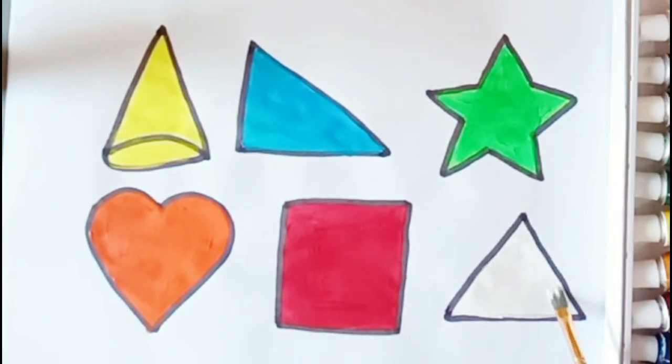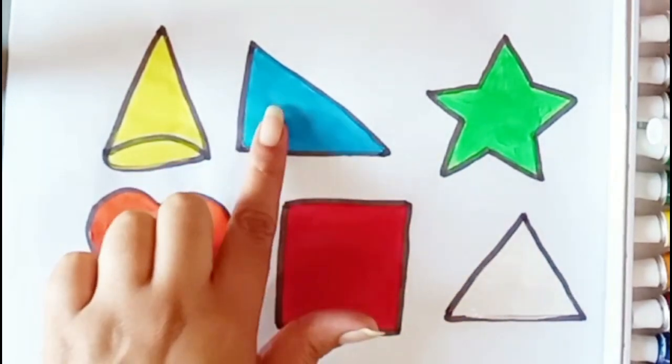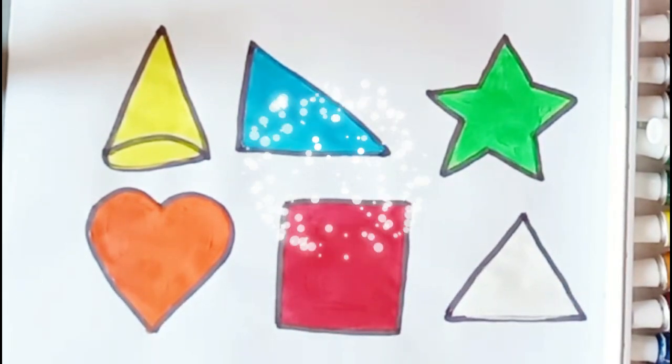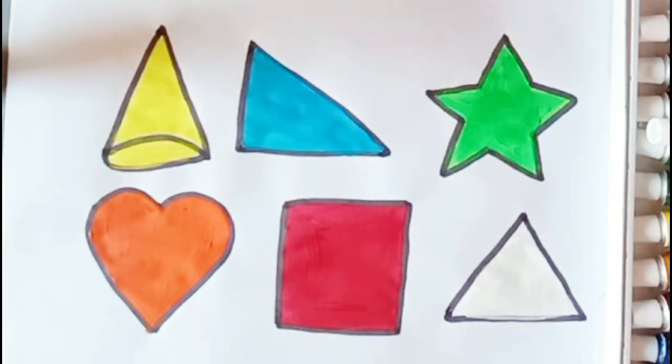Triangle. Cool. Triangle, star, heart, square, triangle. Bye bye kids, see you in next video.